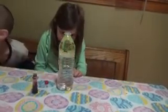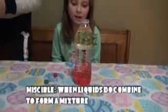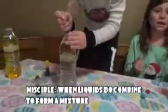What you're going to see is the drops actually pool up until they fall to the bottom and mix with the water — they do not mix with the oil. Our food coloring is mixing with the water because they are miscible substances, substances that mix.